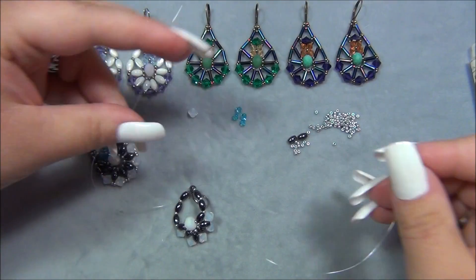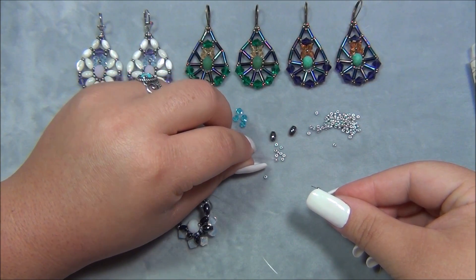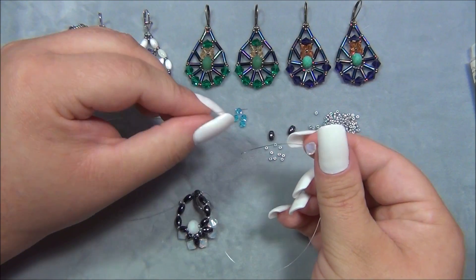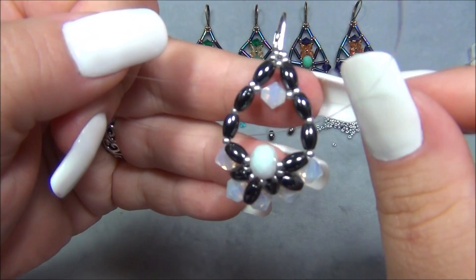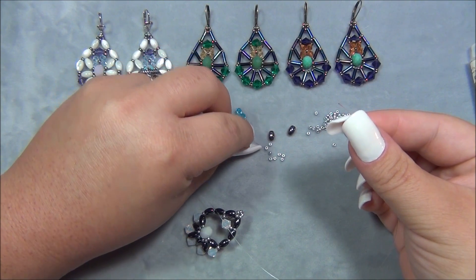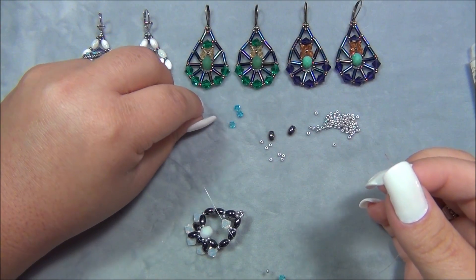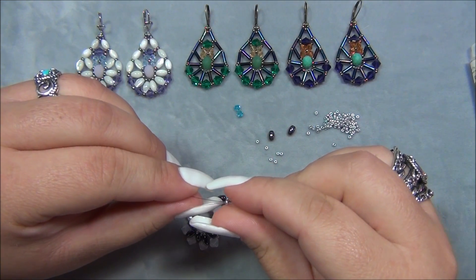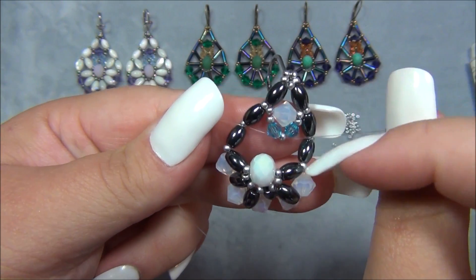Now I pick up one seed bead on each string, then a six millimeter bicone on each side, sliding them down. I crisscross my ends through this bicone. Then I pick up a seed bead on each side, a bicone on each side, then pick up a seed bead and cross through it. Make sure you're pulling everything tight as you go — if it's loose on the sides, take it out, use a bead awl to open up that seed bead bail, and tighten the strings.